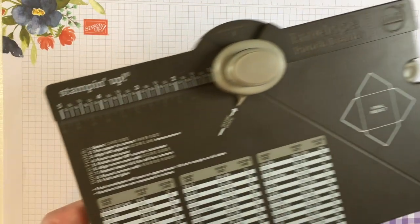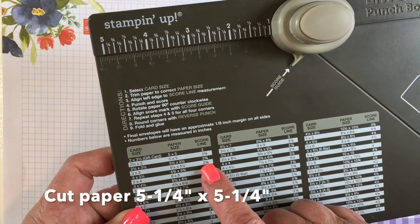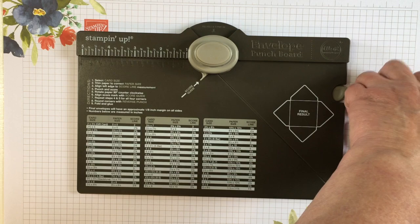My card is going to be 3x3, so I find the 3x3 and it tells me on the next space how to cut my paper — at 5 and a quarter by 5 and a quarter inches — and then where to score my first line, which is 2 and 5 eighths inches.